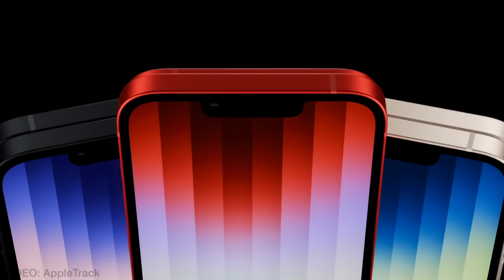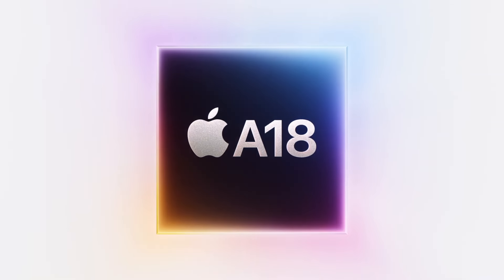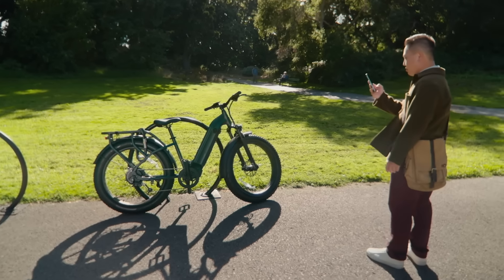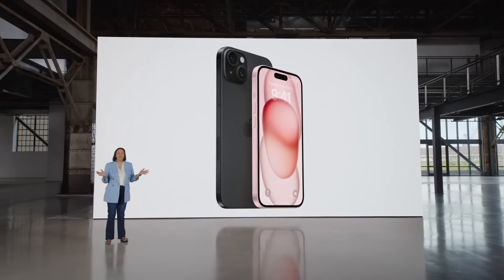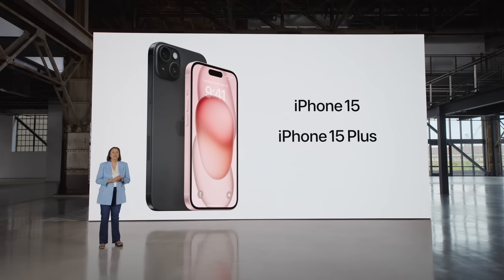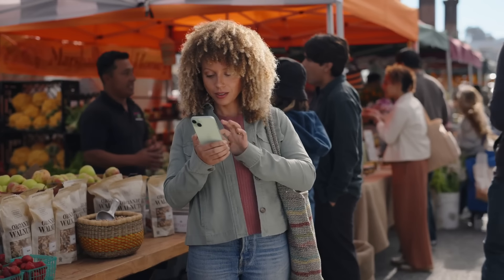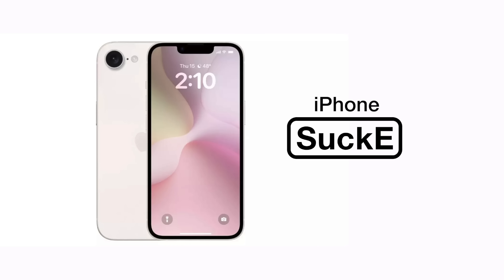But one thing they surprisingly won't skimp on is the chip, which is rumoured to be the new A18 chip. Which means their cheapest phone will work with all that Apple Intelligence business — and that's something even the iPhone 15 doesn't do. So I guess if you were silly enough to buy an iPhone last year, well this new one is telling you to suck it.